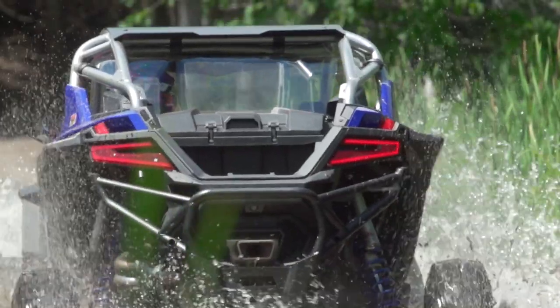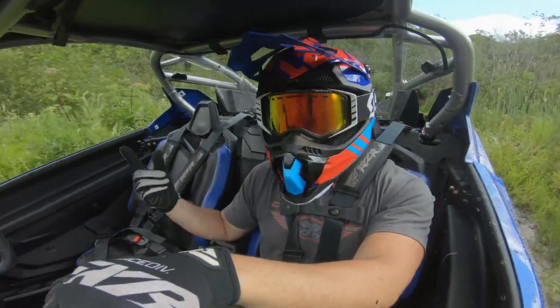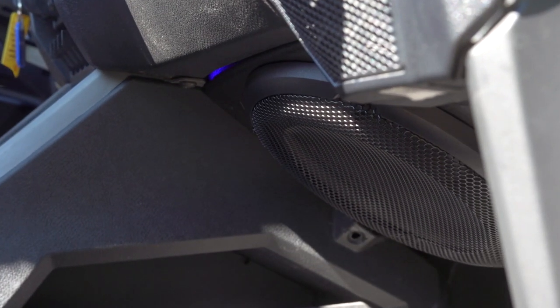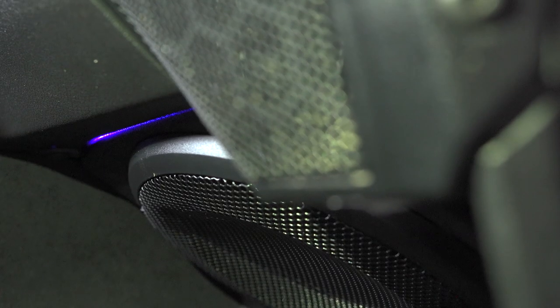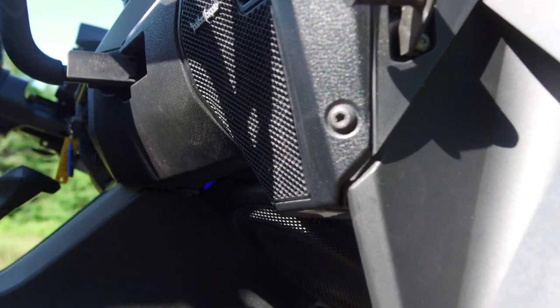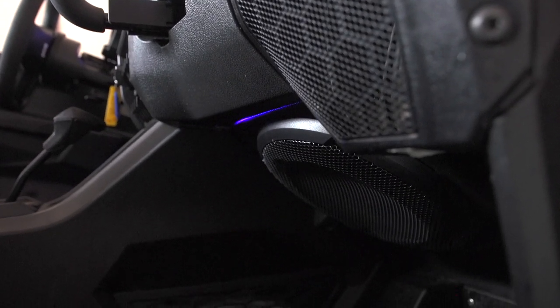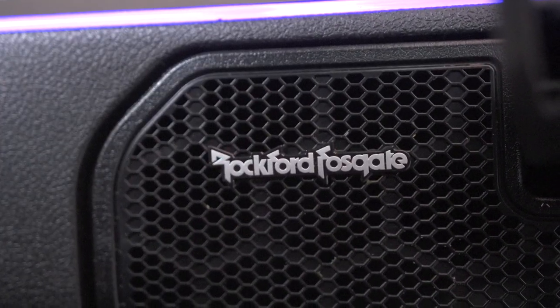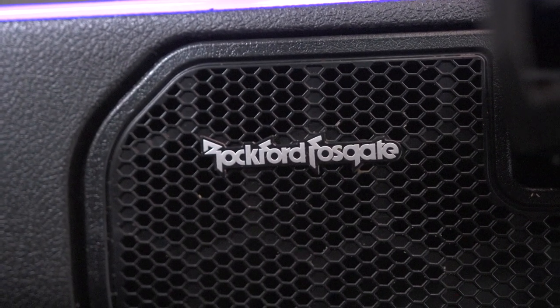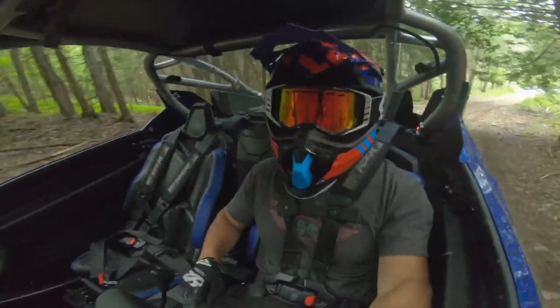A couple of electronics I really appreciate: the Rockford Fosgate Stage 3 audio upgrade is a 12-inch subwoofer with a built-in amplifier. It is a serious, serious sub — so much bass, really, really loud. It has its own amplifier and hooks into the power of the side-by-side, giving you a really serious stereo add-on. It goes in pretty easy, takes a little bit of time, but it's not too bad.